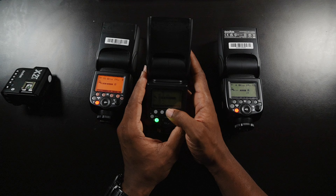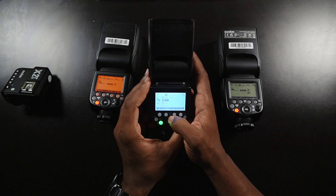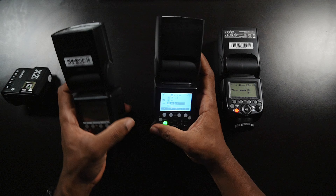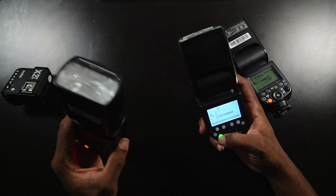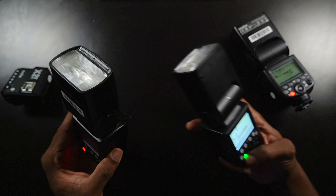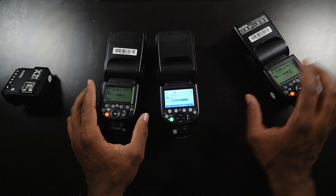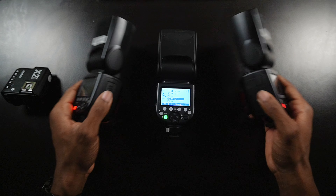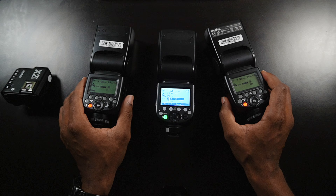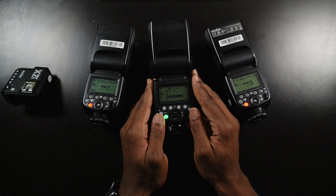So we have group A and we have group B. Let's go ahead and test it — first I'm going to disable group A so we don't have too many lights flashing, then enable group B and run a quick test. There you go. As you guys can see, it's connected — all three units are connected. Now I can place these on my Bowens mounts and set them anywhere I need for the best pictures, and I also have that on-camera flash option as well.